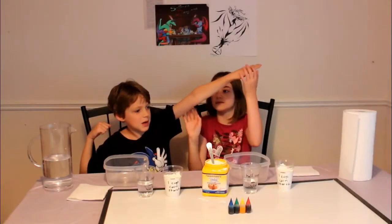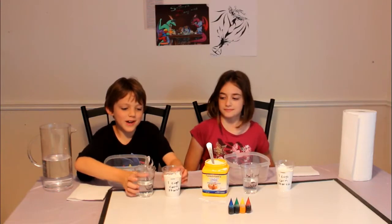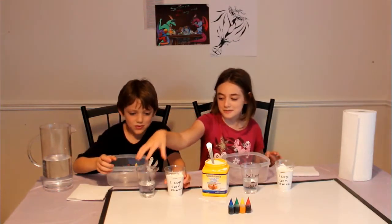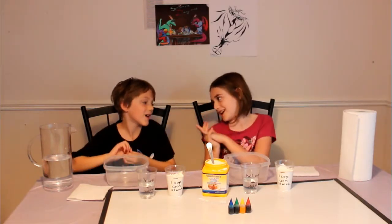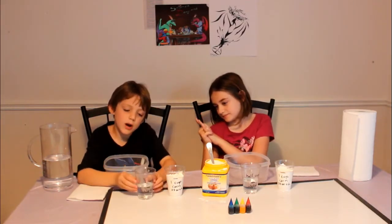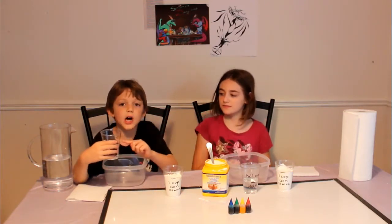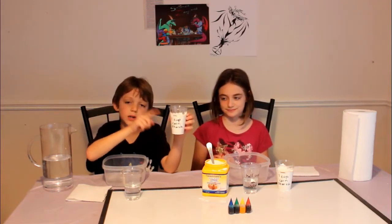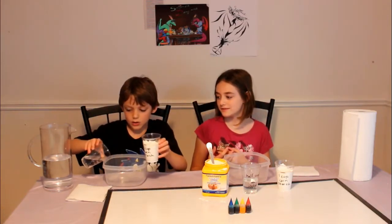Hey Sarah, Will, camera's rolling, go ahead. Okay, we need to tell them what we're doing. So we are doing quicksand today, and we're using atomic water so it would glow in black light. You need half a cup of water and one full cup of cornstarch, then mix them together in a bowl.